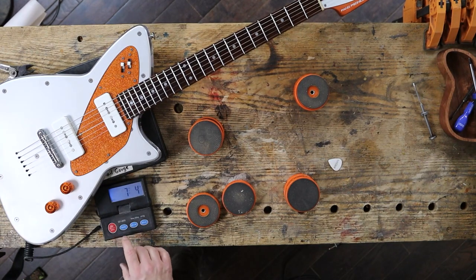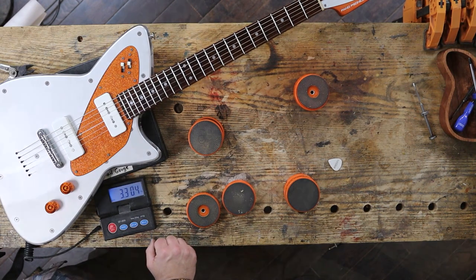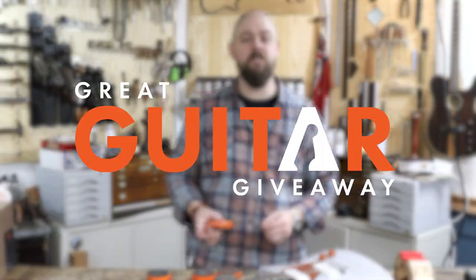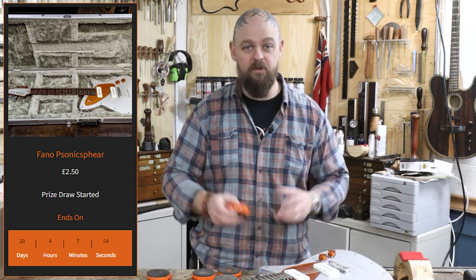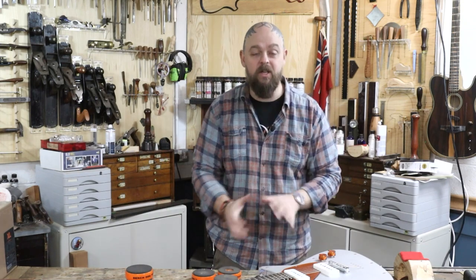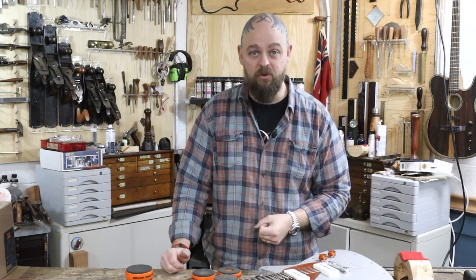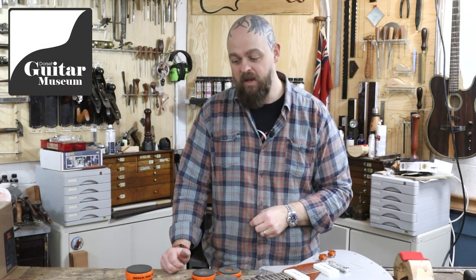Seven pounds four ounces — 3.3 kilograms. She's a beast. I love this guitar. Check out the link in the description below to get over to GreatGuitarGiveaway.com where you can buy a ticket to win the prize draw for this instrument. It comes in an incredible case. I genuinely can't believe I'm allowing this one to go — it's so cool, it looks so cool, it feels so cool. But we need to buy other cool guitars for Dorset Guitar Museum, and that is what this is being done in aid of. Thank you for watching.